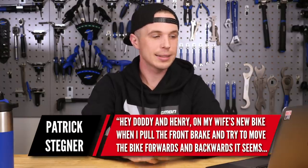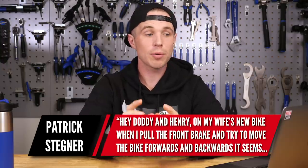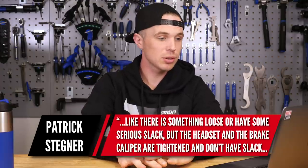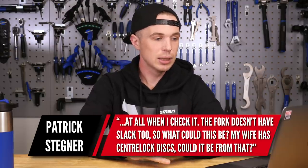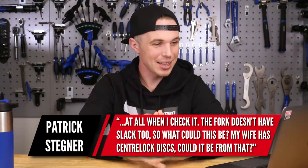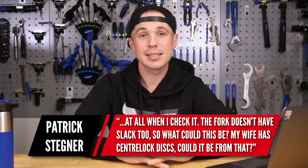First question is from Patrick Stegner. He says: on my wife's new bike, when I pull the front brake and try to move the bike forwards and backwards, it seems like there is something loose or have some serious slack. But the headset and caliper are tightened and don't have any slack at all. When I check it, the fork doesn't have slack too. What could this be? He also mentions his wife's bike has center-lock discs.